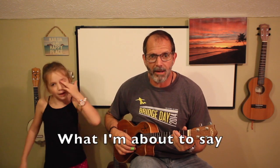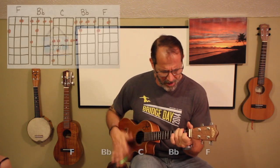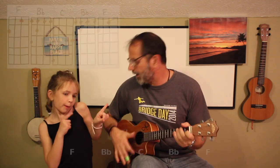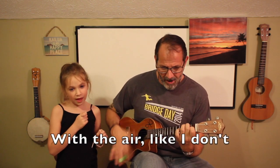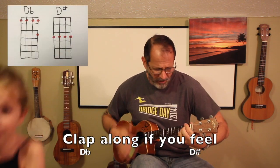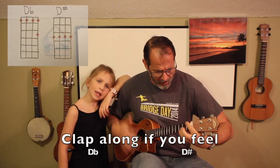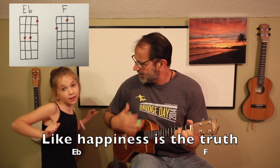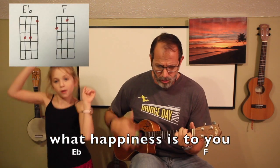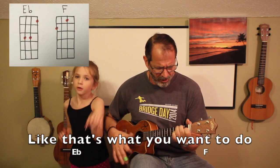It might seem crazy what I'm about to say. Sunshine, she's here — you can take a break. I'm a hot air balloon, I can go to space. With the air, like I don't care, baby, by the way. Clap along if you feel like a room without a roof. Clap along if you feel like happiness is the truth. Clap along if you know what happiness is to you. Clap along if you feel like that's what you gotta do.